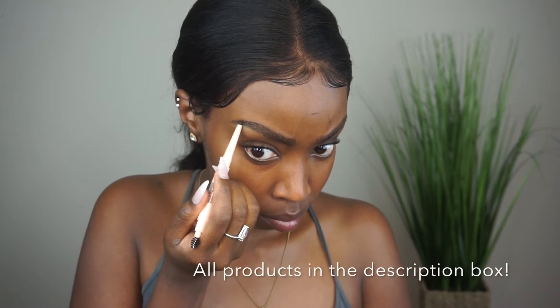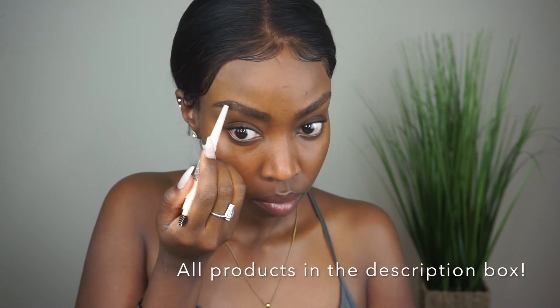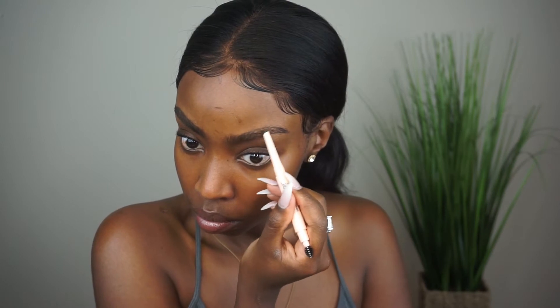Thank you to those who voted. I'm just doing my eyebrows — I'm using their Total Temptation Brow Definer in Deep Brown. I actually really like this product. I don't really use drugstore products for my brows, but this one was pretty good: very sturdy, very dark, and I really enjoyed using it.